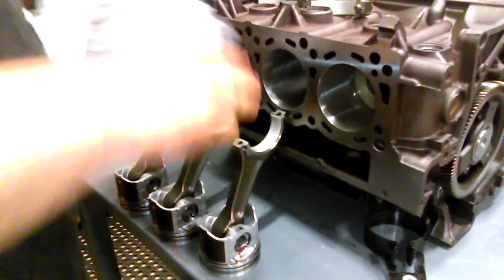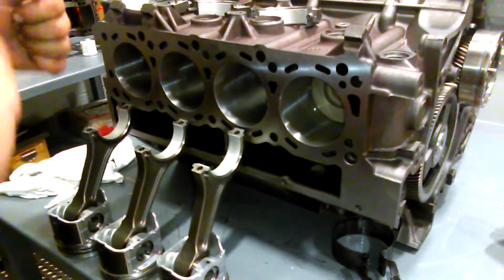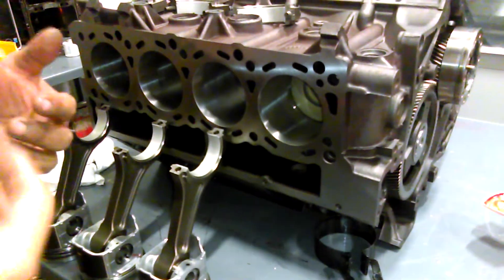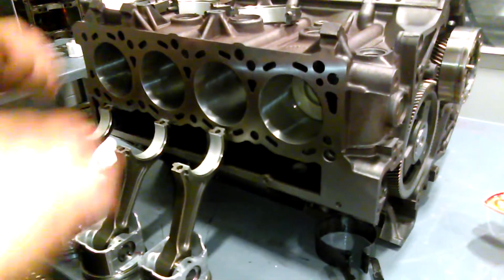I know this is very archaic and a lot of people are like, it's easy to install pistons. Well, we sell a lot of these rebuild kits to people. We have issues with them breaking rings and stuff like that because they're not installing them correctly. And I wanted to make a quick video on how we actually do it here. So here we go.